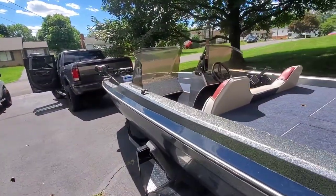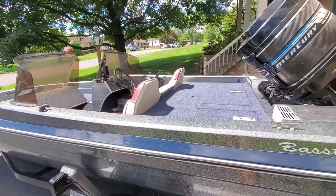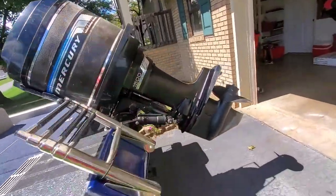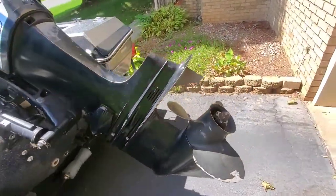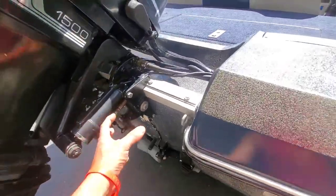A little bit on the trailer, so it was kind of holding it up. I think it'll even go down a tiny bit more. Beautiful motor, man. We're going to get it running for you. You need a transom saver for sure, just to keep your transom from rocking.